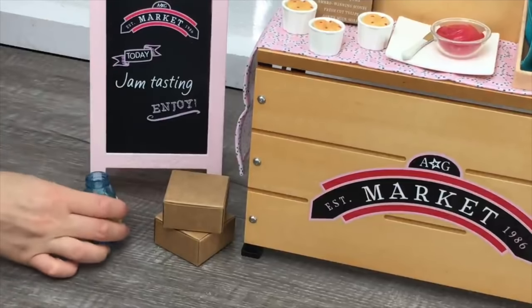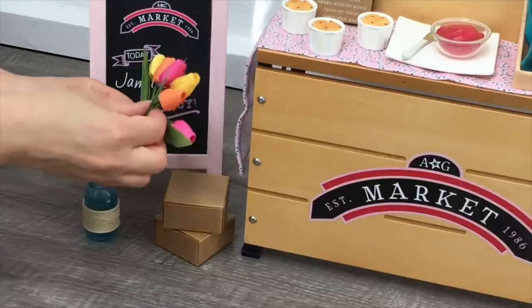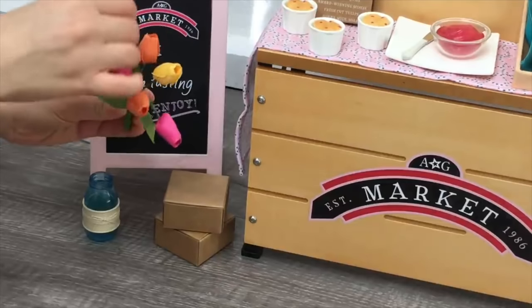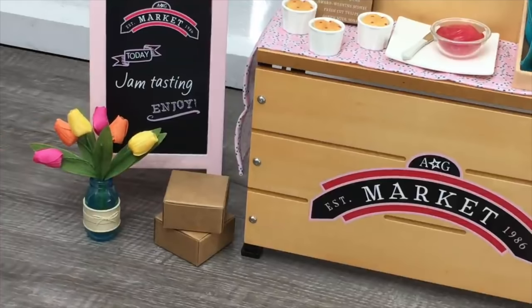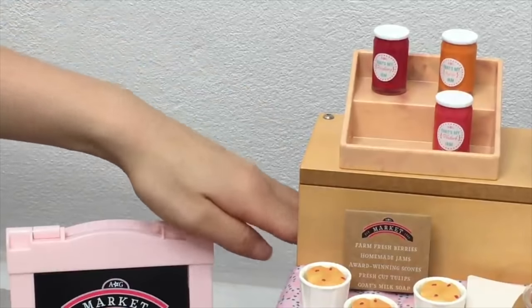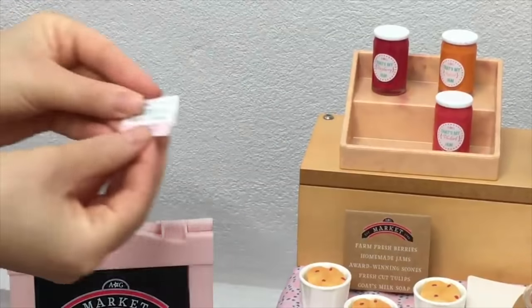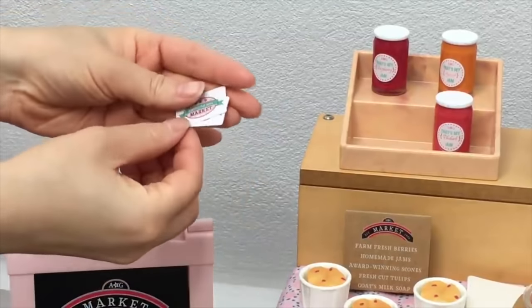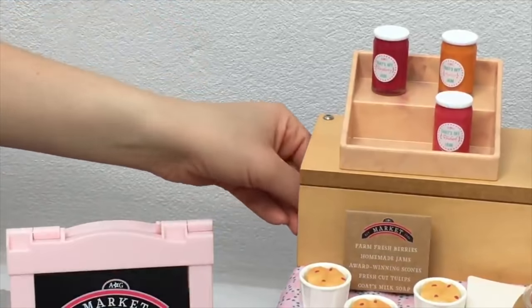The next item is a mason jar vase — I love how it's styled as a mason jar to make it a bit more trendy and modern. Inside there are some fresh tulips made of plastic. I'll stretch them out as they've been in the packaging a while, and they should stand in the vase. I love the contrast of the bright, colorful flowers against the pastel shades of everything else. There are also five dollar bills, two business cards — one side says 'Fresh Local Goods' and the other says 'American Girl Market' with the logo.